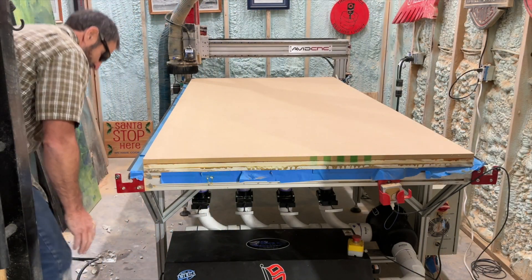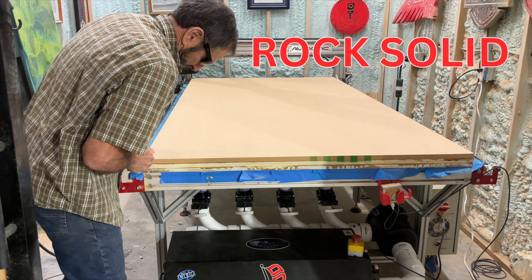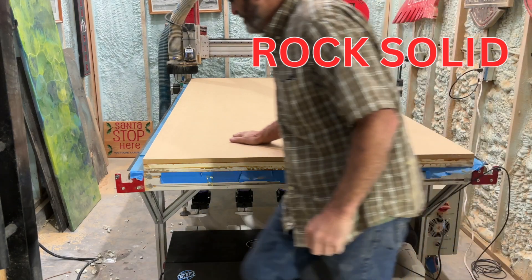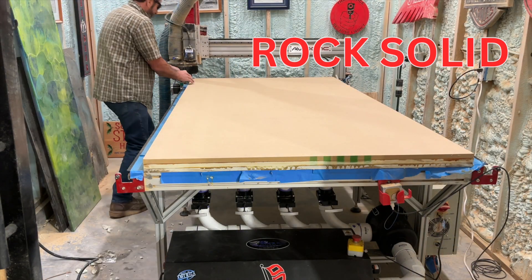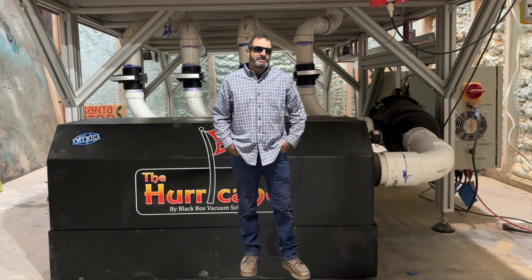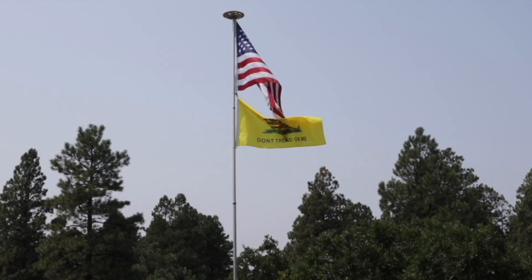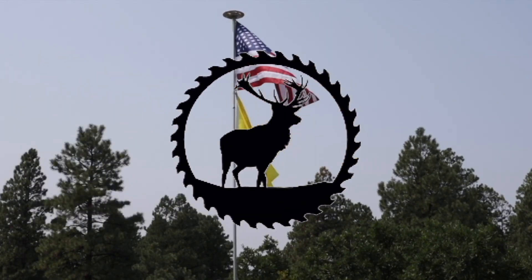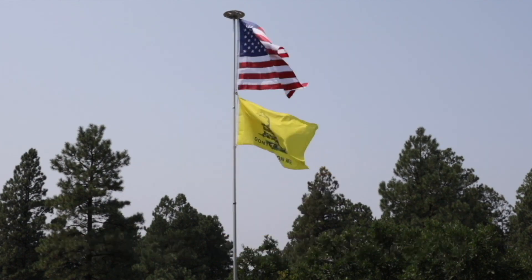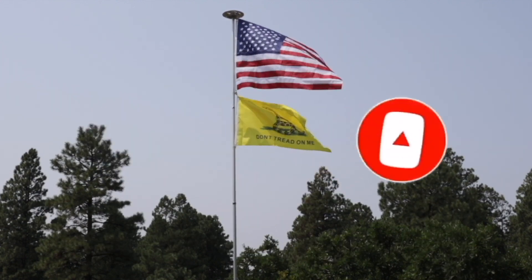Time to test it out — let's see if it works. Thanks for watching this episode of Outlaw Woodworking. Please subscribe, like the video, and I'll see you next time. Later. Outlaw Woodworking.